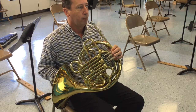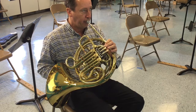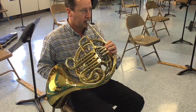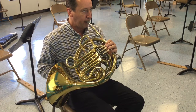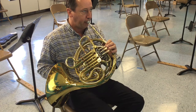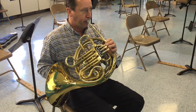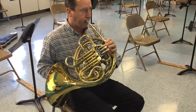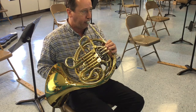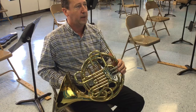Here we go. One, two, ready, play. Rest, rest. And you stop with the conductor. Now here's number nine.